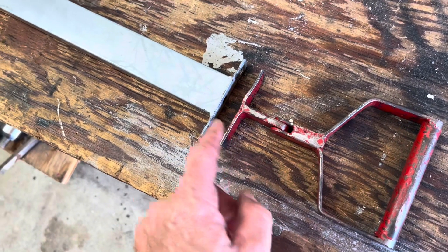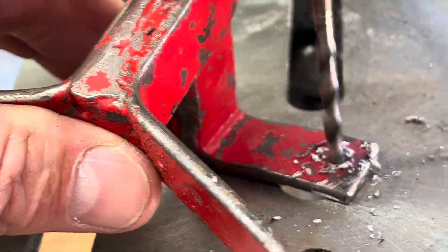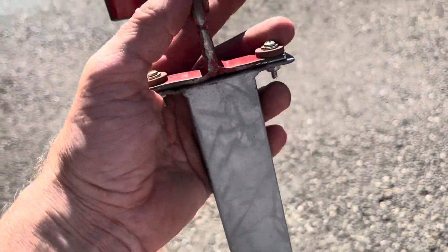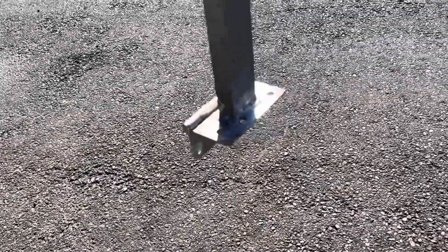I took the handle and lined it up with these holes, marked the holes on here, now I'm going to drill. I got it all drilled and fastened in. I'm gonna go ahead and weld this part of the hinge to the foundation.